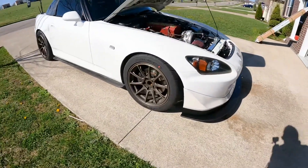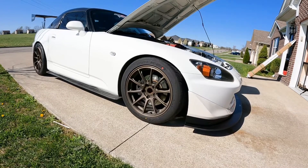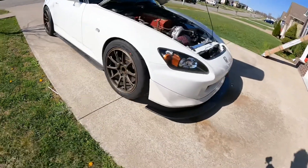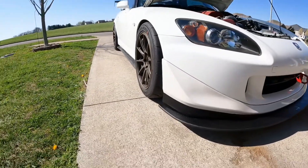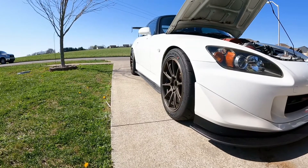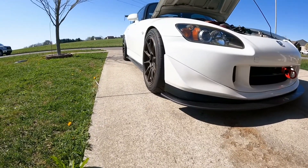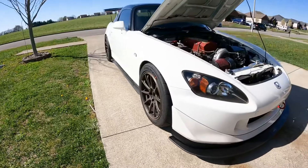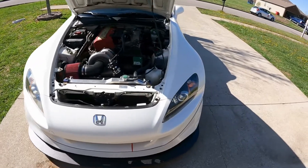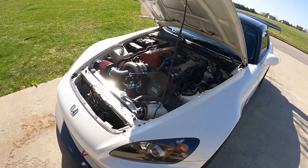The wheels — I almost forgot — they are Titan 7 TR10s, 17 by 9.5, plus 51 offset, with a 255/40 tire. Of course the Falken RT660s, which I've heard great things about, and I'm very excited to see how they do this season. The last thing I didn't mention is the Rockstar Garage Spec Feel 441 Plus coilovers, which are awesome — feel very good for a street car but also gave me the performance I need to put down fast lap times.